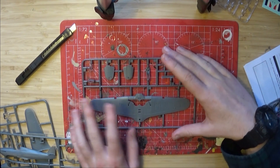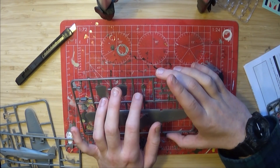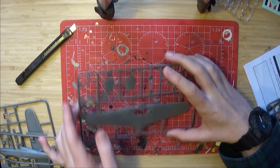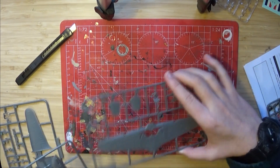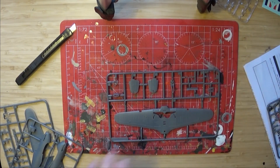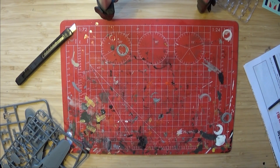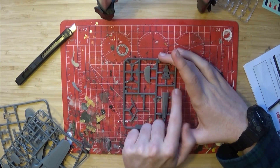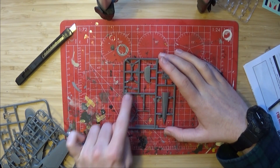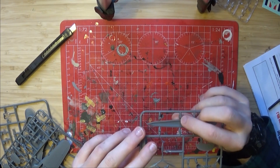On sprue C we find the lower wings, the pilot, some cockpit detail, another part for the engine manifold inlet, and some other parts. And finally on sprue D we find the inside of the cockpit, the back rudder, the propeller parts, the tail wheel, and the underside of the plane's fuselage.